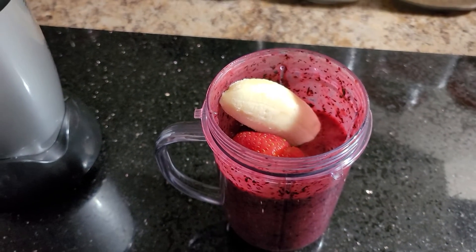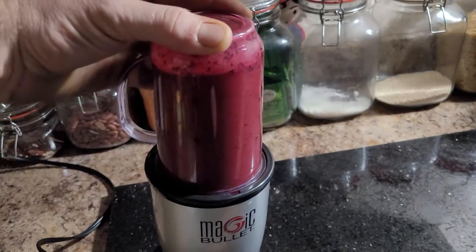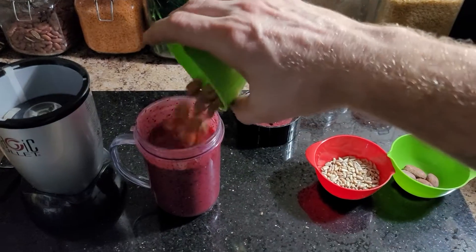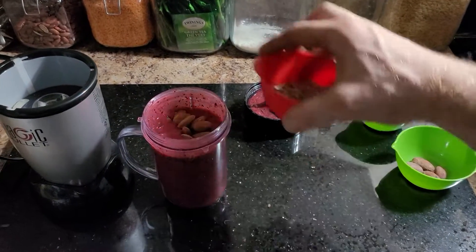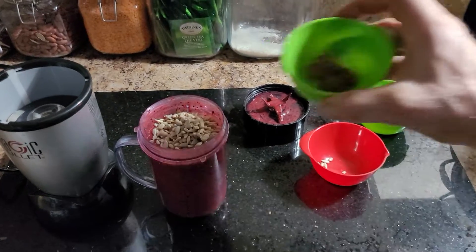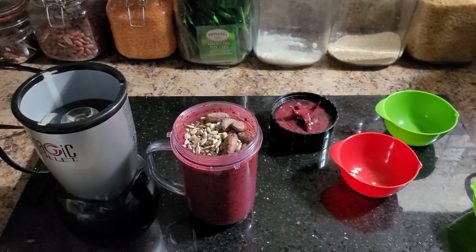Then you're gonna want to blend that up before adding your protein. Next we're gonna add our proteins. You can put your desired amount in there — I like a little bit of all of it, makes it a little bit thicker. And these are cocoa beans. We're gonna put that in and blend that up as well.